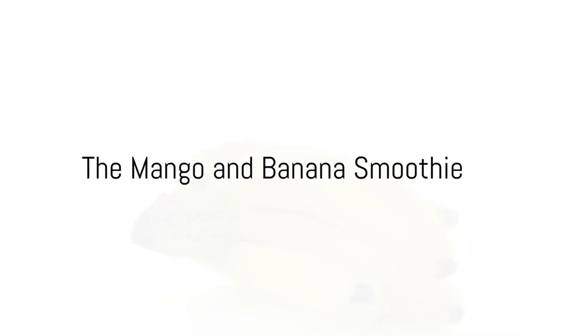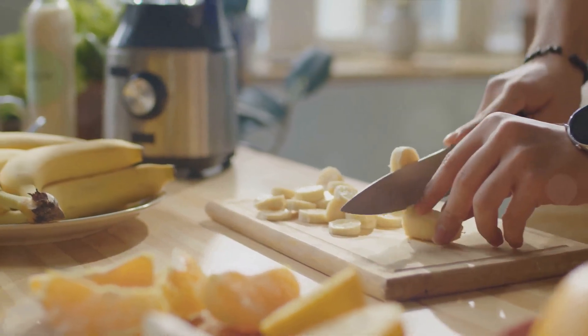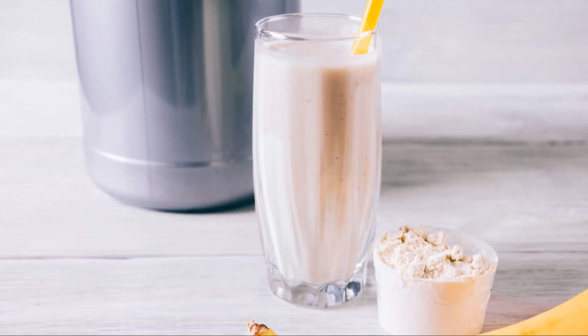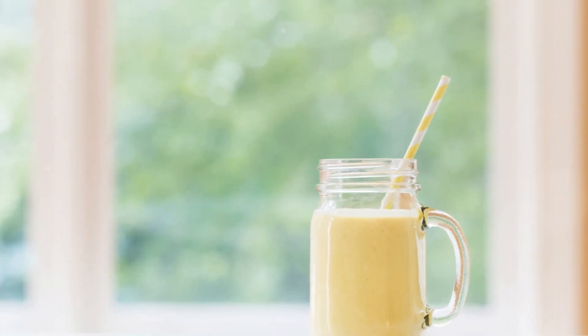Last, but certainly not least, we have the mango and banana smoothie. This smoothie is a powerhouse of nutritional benefits, making it a perfect breakfast option or post-workout snack. Start with one ripe banana and two ripe mangoes, all peeled and chopped. Add these to a blender, followed by a cup of almond milk. For a protein kick, add a scoop of your favourite vanilla protein powder. Blend until smooth, and voila — a mango and banana smoothie that's as delicious as it is nutritious.